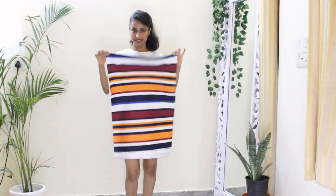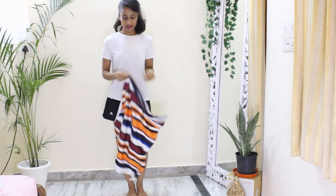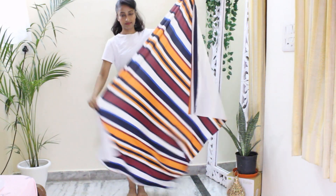Today we are going to make a bodycon dress and for that you need a fabric. For a bodycon dress, you need to buy a lycra fabric. If you wear a small size, 1 meter fabric is enough for you. As the fabric is stretchable, you will fit in.